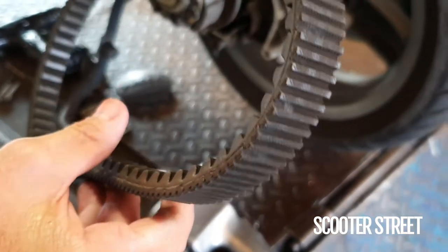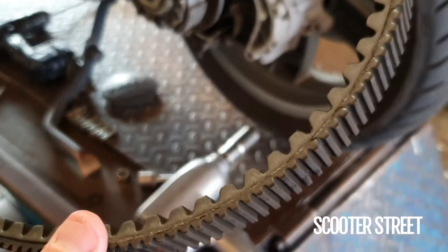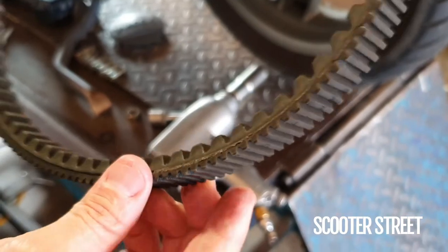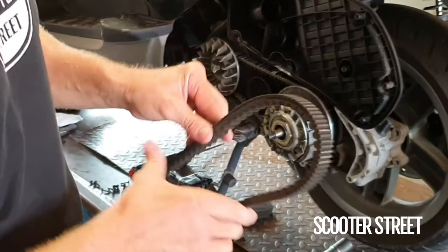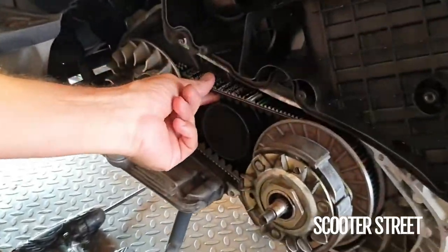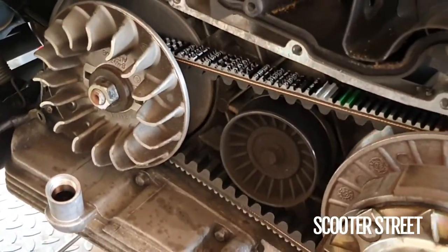You don't want to put that back in just in case it breaks apart while you're riding. With these larger bikes we like to use a genuine Piaggio belt, so I've already fitted one up and the transmission service is done.